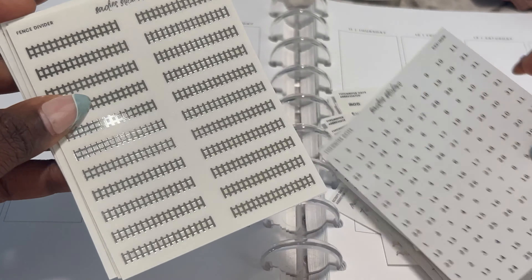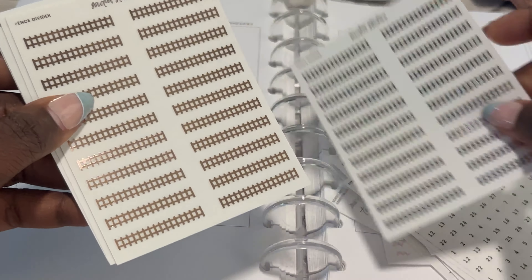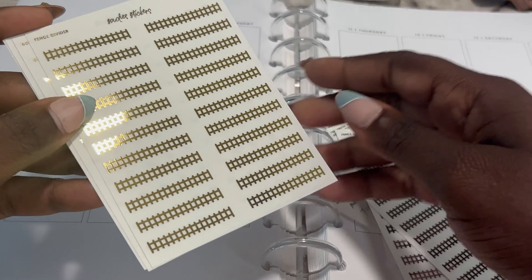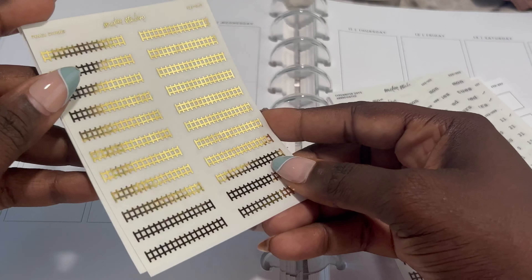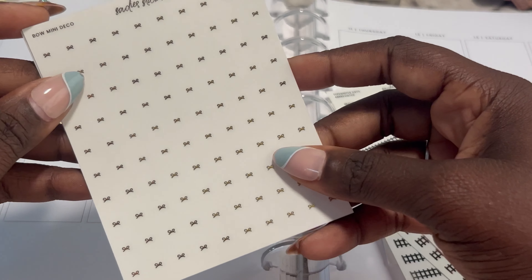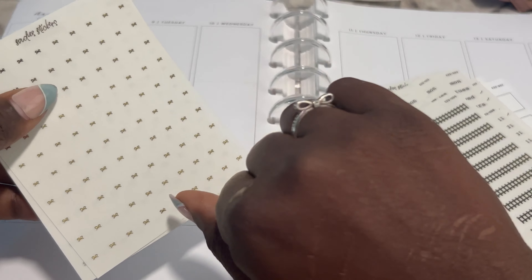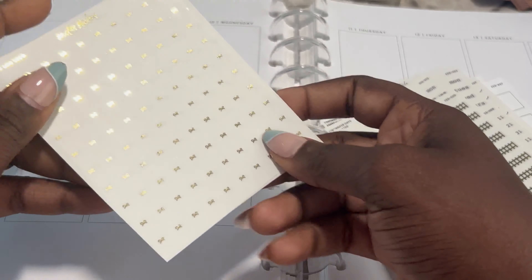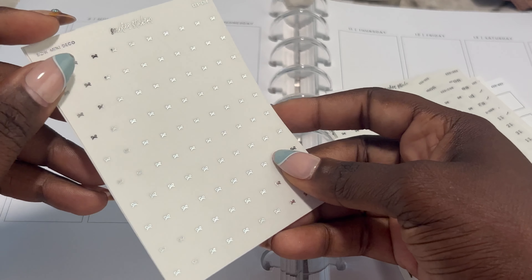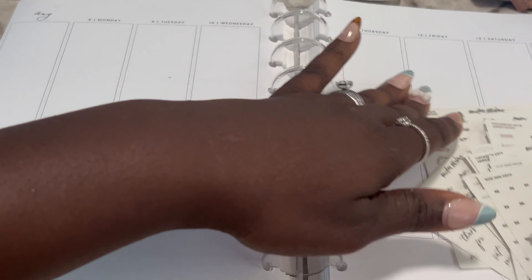I picked up the fence divider in silver, rose gold, and gold — and that foiling is just blinding. The foiling is so good. And then I got my little bow mini deco because I love to just put bows on stuff — I love bows and I love hearts. Here's my little bow ring. So here it is in gold, silver, and rose gold. So that is everything — wait, no it's not. I did pick up some of the gingham strips in transparent.